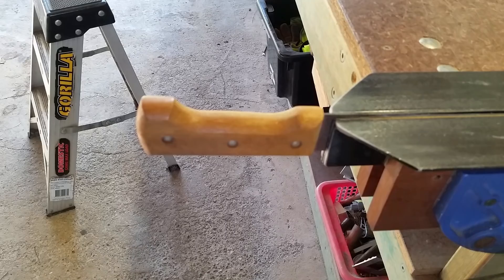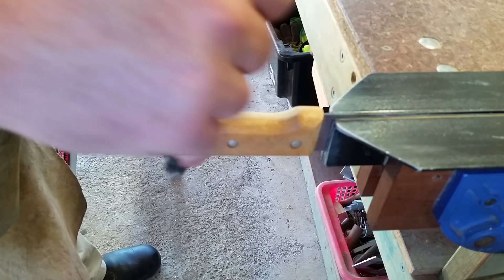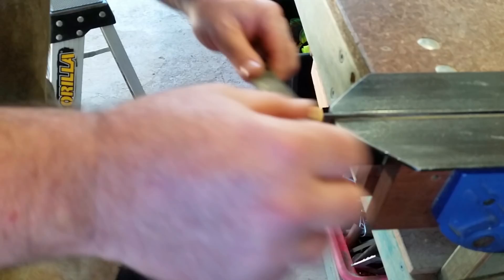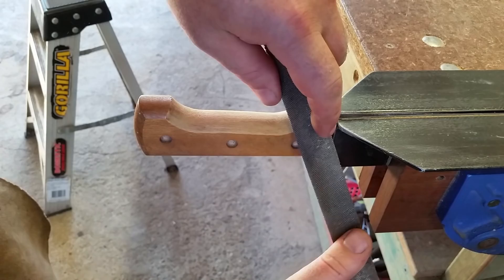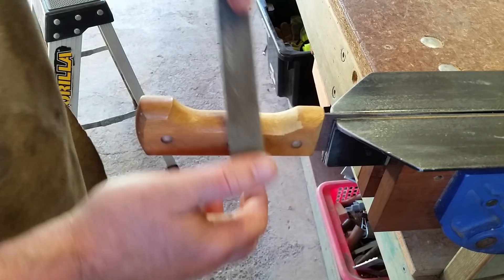The second technique uses a half-round file, which most people are more likely to have. You use it more typically like a file — remember files only work in one direction, so you push. You work those edges, and as you go along you just keep pushing and slowly increasing or decreasing the angle until you can roll all the way to the other side.